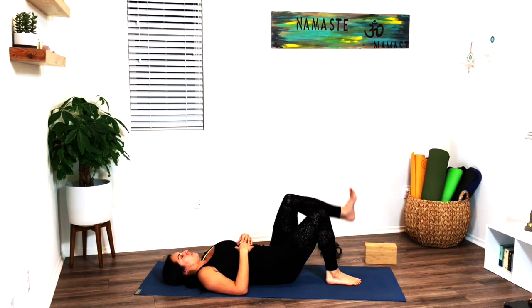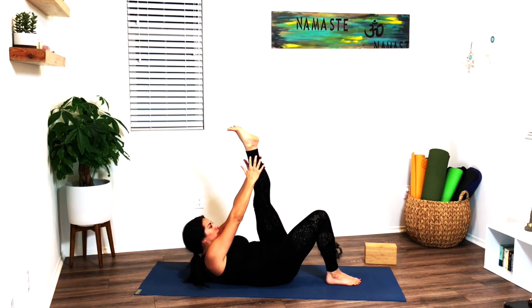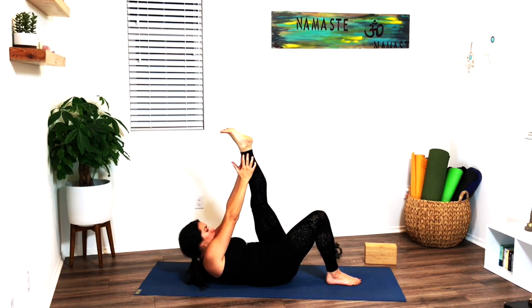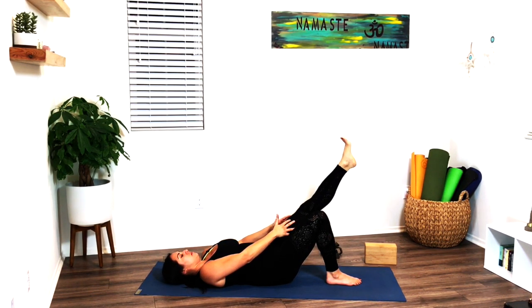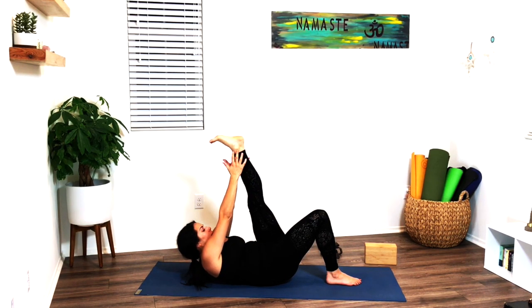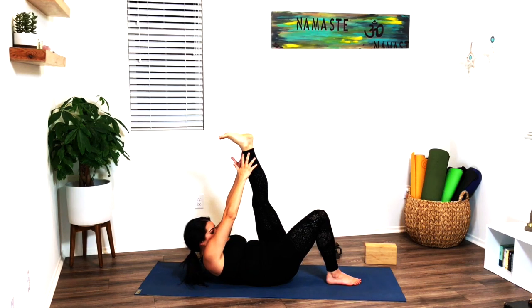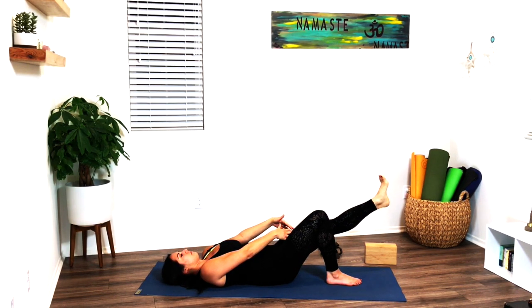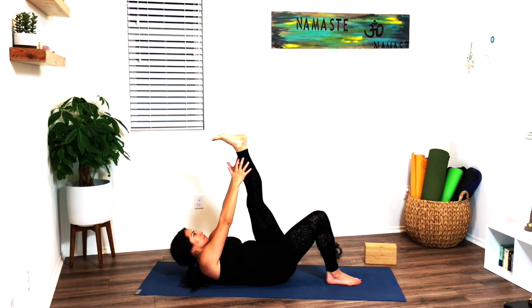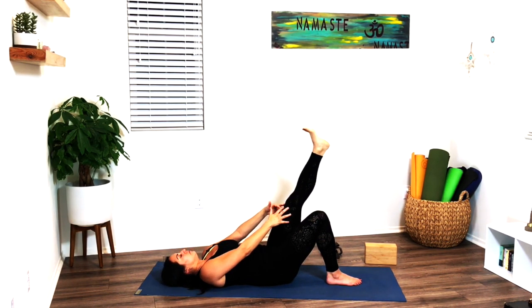Left leg rises up — hands come to the leg, point the toes. As you inhale, rise up, reaching your fingers up towards your toes. As you exhale, drop the shoulders down, drop the leg about 45 degrees. Inhale, rise up, breathing and reaching. Exhale, take it down. Inhale, come up. Exhale, take it down. Inhale, up. Exhale, down. Last one here — rise up, and exhale, take it down. Release.